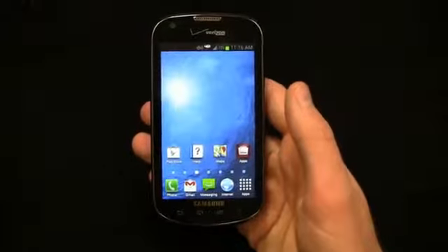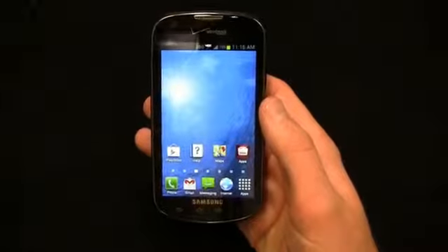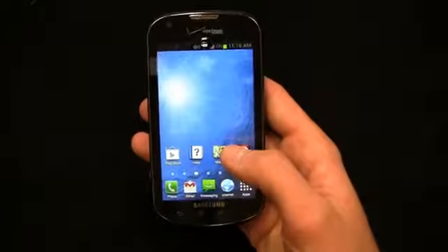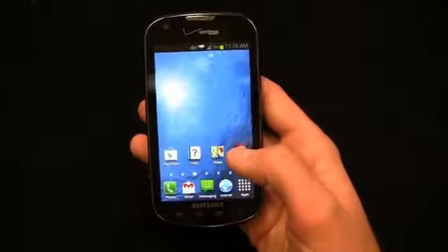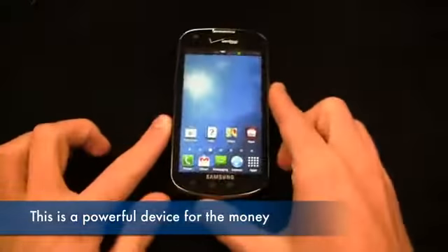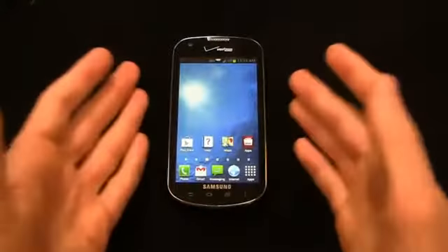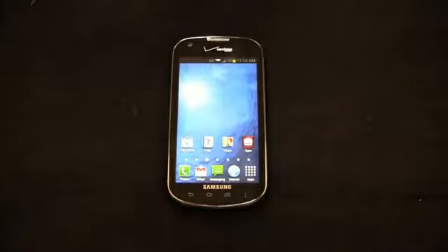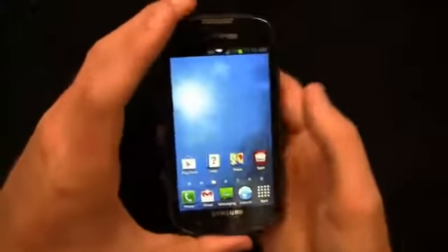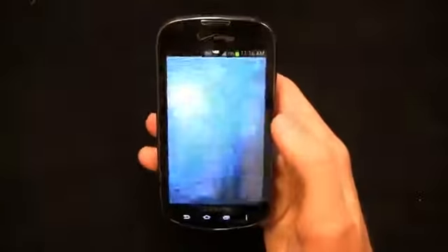That said, you get Android 4.0 with TouchWiz, a 2,100 milliamp-hour battery, and 4G LTE connectivity. You're seeing devices that are even free or 50 bucks — like the Pantech Flex on AT&T — be awesome devices. This is a powerful device and I haven't seen any lag. For free, you can get a smartphone without worrying about breaking the bank on a Galaxy S3, HTC One X, Evo 4G LTE, or iPhone 5 at $200 to $300.